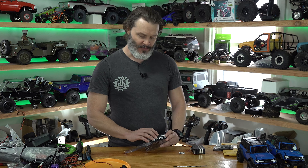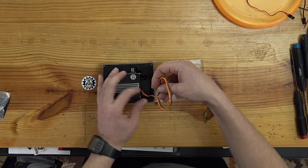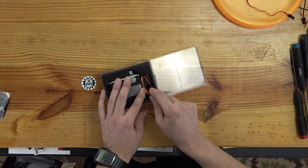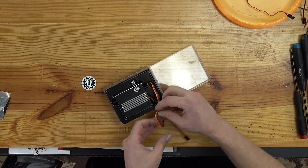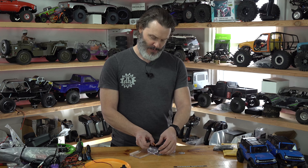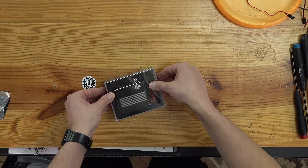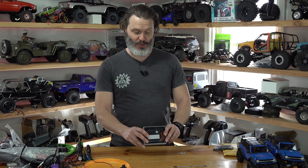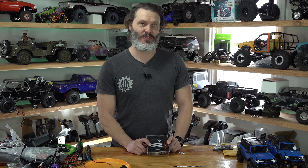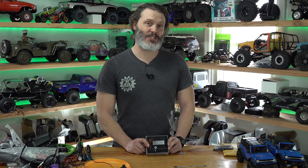It really depends on your terrain, how heavy you built your vehicle, and your driving style — whether or not you'll need more BEC power than that. I'd just recommend a 10-amp BEC or more for this, and you'll have to figure out on your own if it's browning out. So there you go — the BLS HV2000, the new beefcake on the block. If you have any questions, leave them down below and I'll do my best to get to them. As always, thanks for tuning in — have a great day.